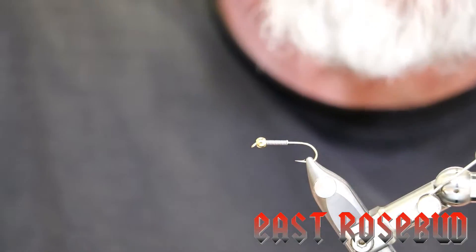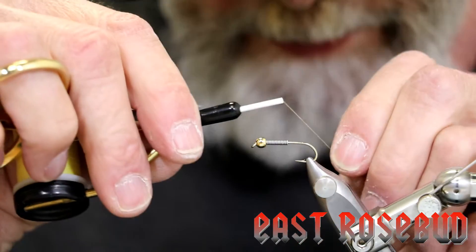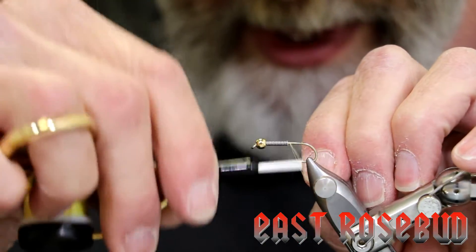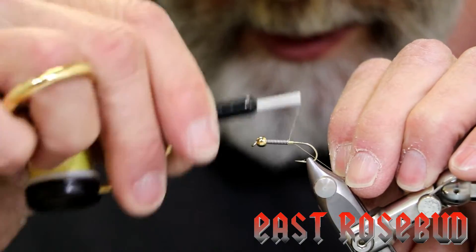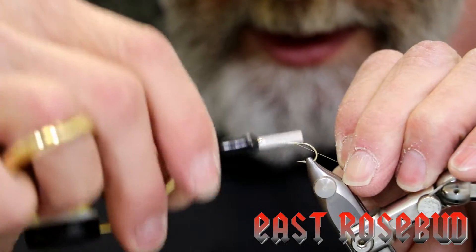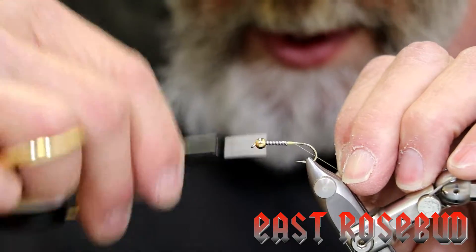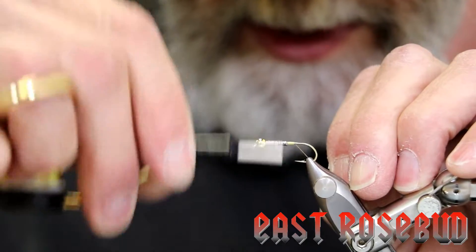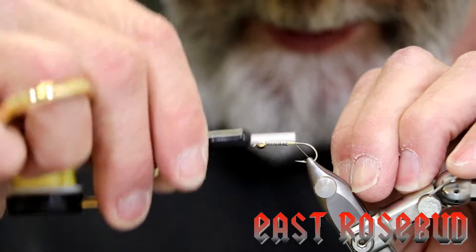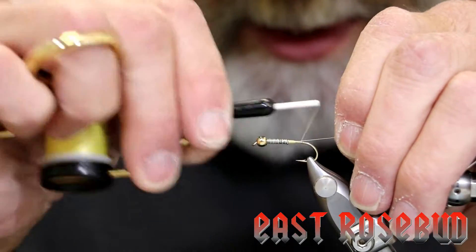You can use a tan or yellow thread; I'm using an 8/0 yellow Veevus. The first thing we want to do is build a nice tapered dam at the back of our lead wraps — it just makes the entire transition of the abdomen so much easier and smoother. We'll go ahead and wrap through our lead wraps and back, and then end here at the end of the hook shank.